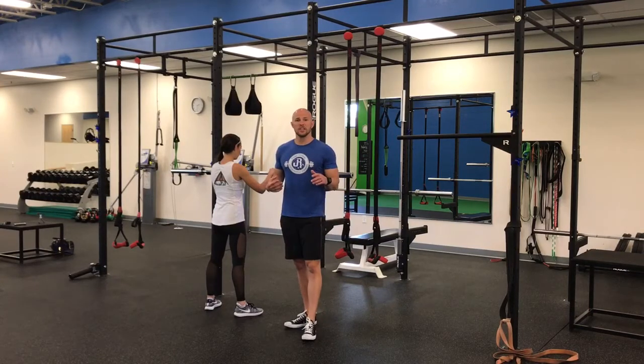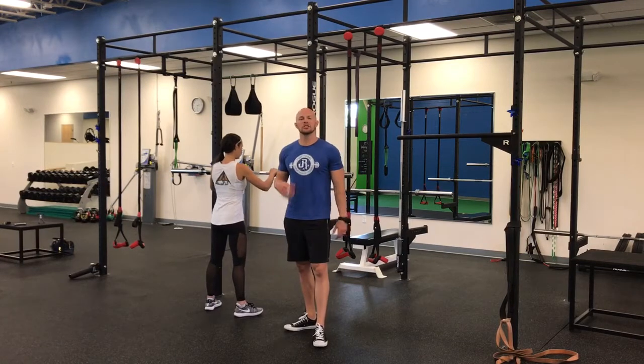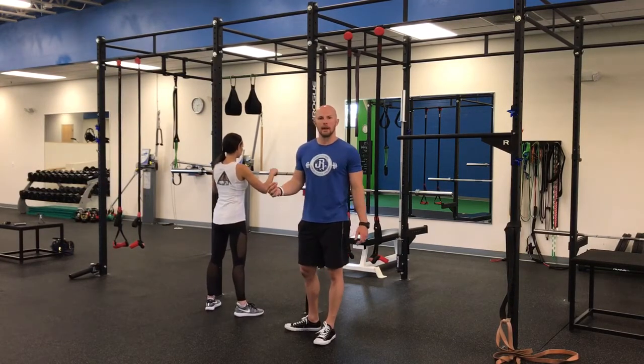Hey guys, Dr. John Rawson here and we're putting all three steps together to try to maximize the torque and the tension output at the pillar for the squat pattern.